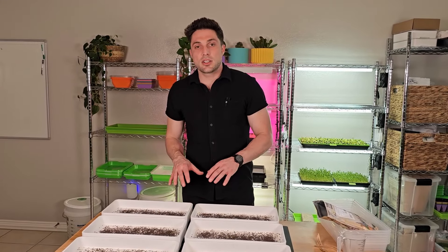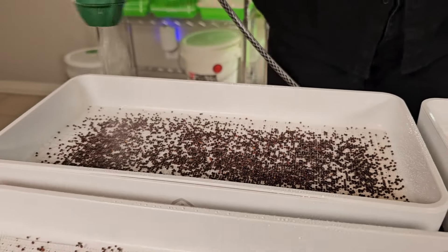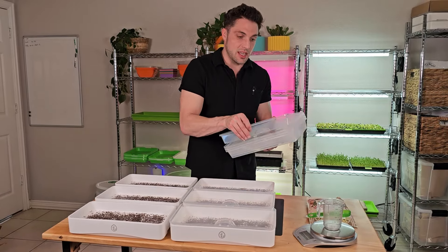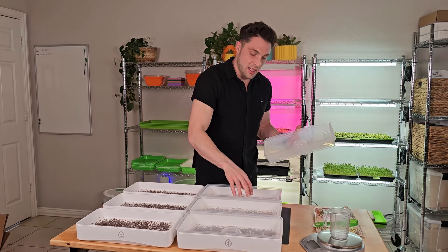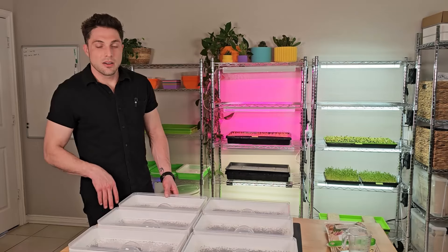Now all six of these trays have been seeded with 20 grams of the purple sprouting broccoli per tray. Now we're going to get all of these watered. What we like to do is take the humidity dome, invert it and set it — that way it applies a little bit of pressure to the seed as well as traps in that humidity.